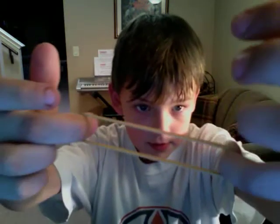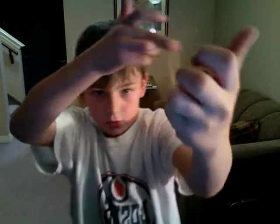First of all, you grab your pinky, put it on your pinky, and then over your palm. So pinky to palm, and then over your — up here. So it'll look like this.